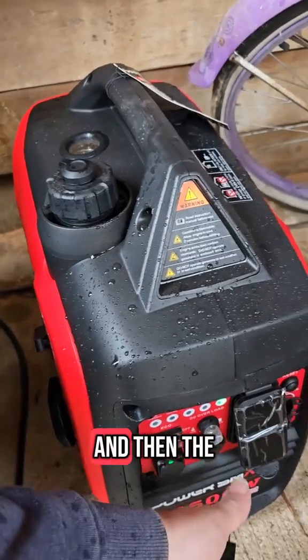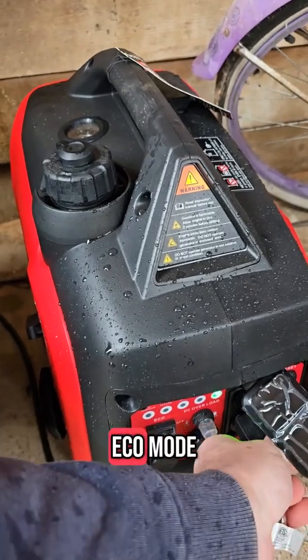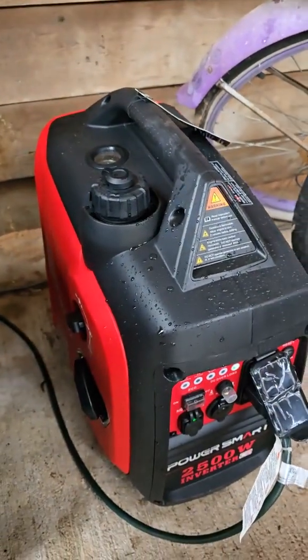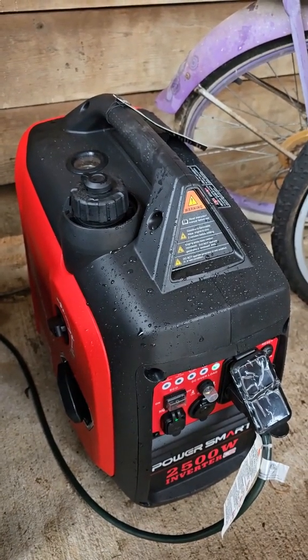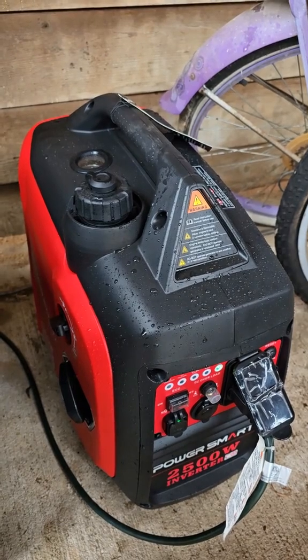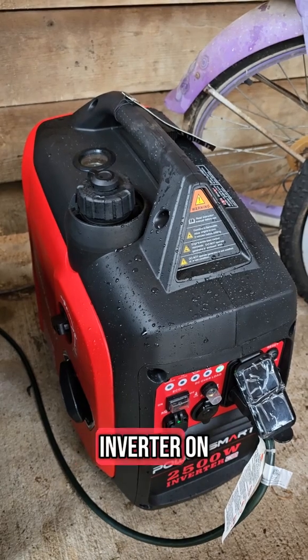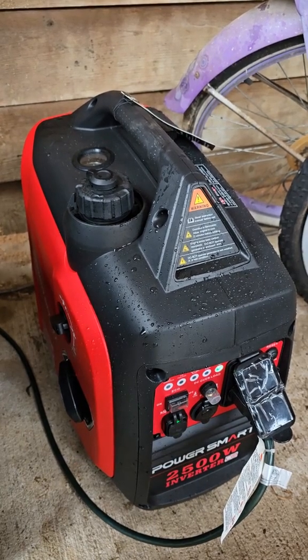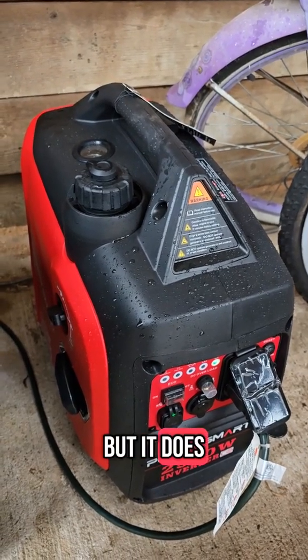So now we plug it in and then the inverter will kick in and it will rev up if it's on eco mode. It takes it just a second to turn the inverter on, but it does it just fine.